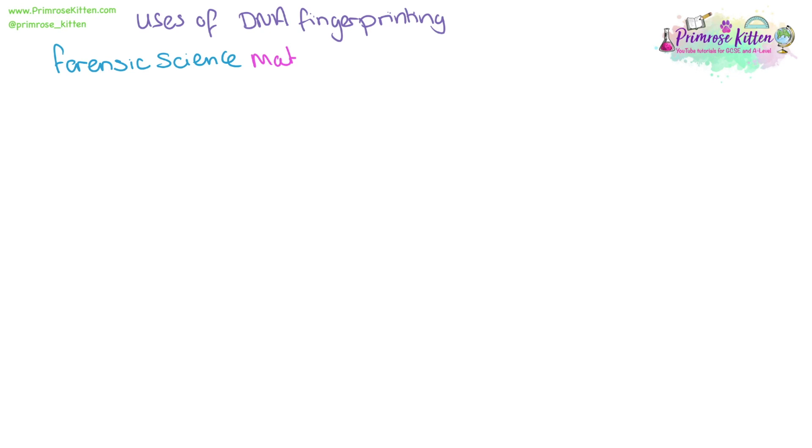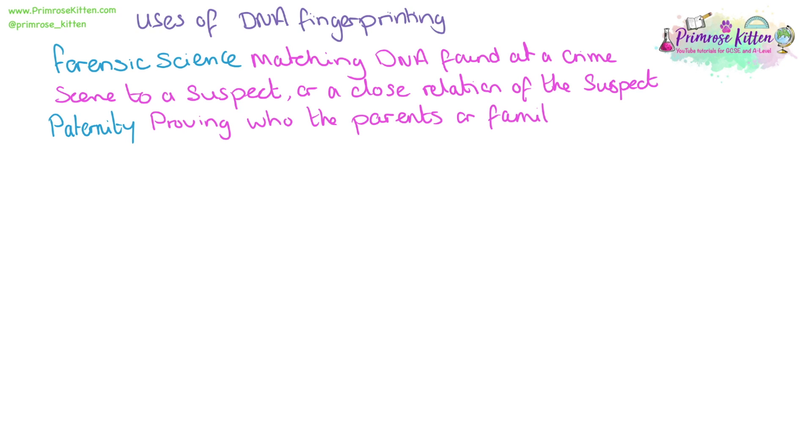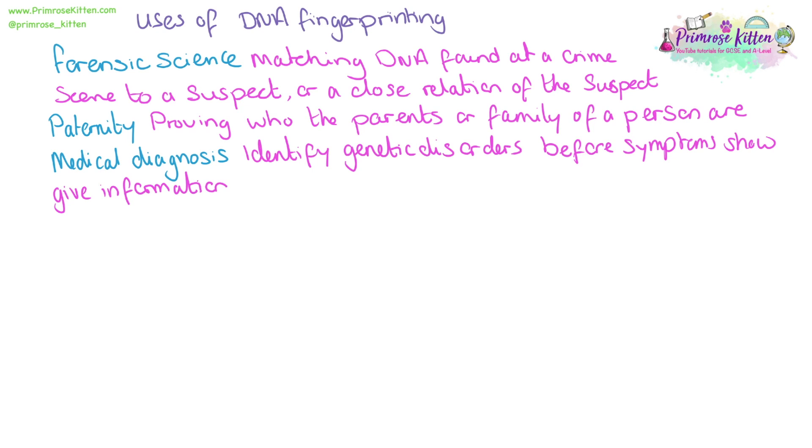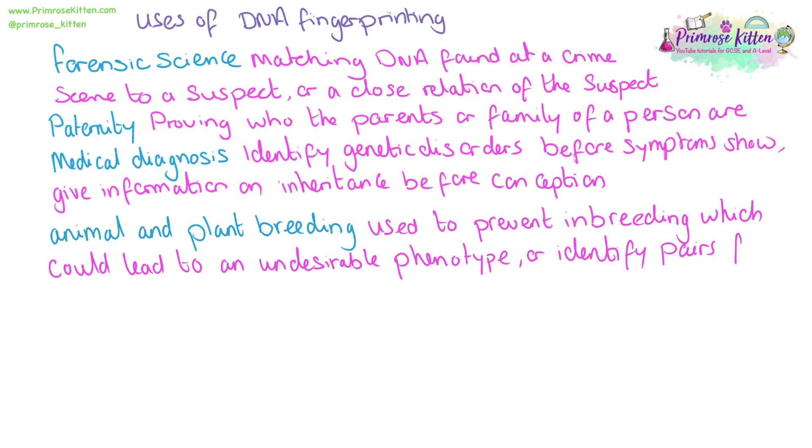There are a number of different uses for DNA fingerprinting, like we've just seen in forensic science — matching DNA found at a crime scene to a suspect or a close relative. In paternity testing, it can be used to prove who the parents or family members of a person are. In medical diagnosis, it can identify genetic disorders before symptoms show up, or give information on inherited genetic disorders before the decision on conception takes place. It can also be used in animal and plant breeding for the prevention of inbreeding, which could lead to undesirable phenotypes, or to identify pairs for breeding to ensure a desirable genotype or phenotype in offspring.